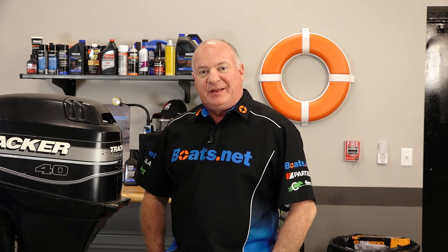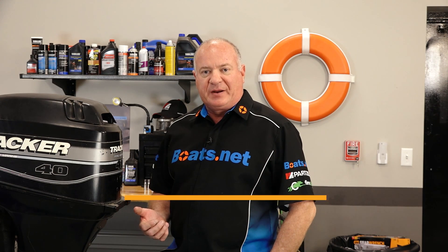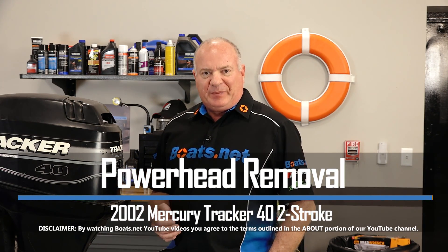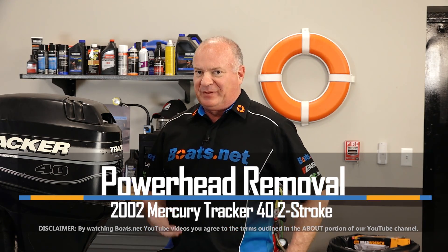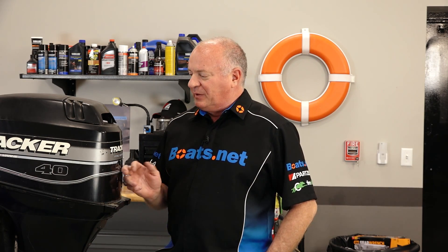Hello, John Talley here with Boats.net. Today we're going to be taking a look at our 40 horsepower Mercury Tracker engine. We know before we pick this thing up that the previous owner said it had an issue — probably low on compression on one of the cylinders. So let's get this cover off, take a peek with some diagnostic tools, and see what's going on.